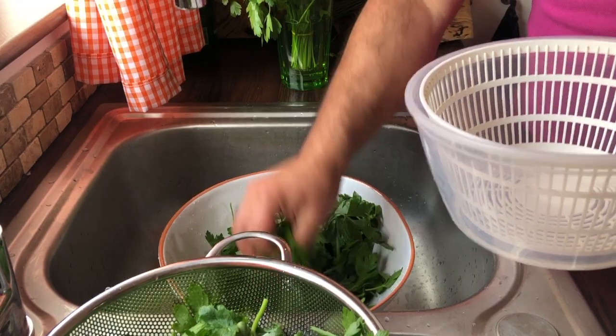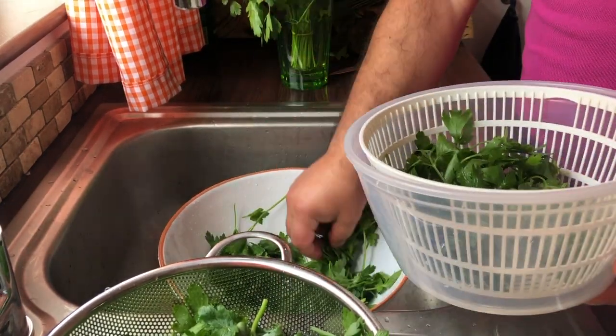A few things to keep in mind: all the ingredients mentioned are for four portions. You can scale the amount of ingredients to any number of portions you want to prepare. If you are making one of the dishes that has fresh herbs in it, they need to be washed at least three hours or one day in advance.